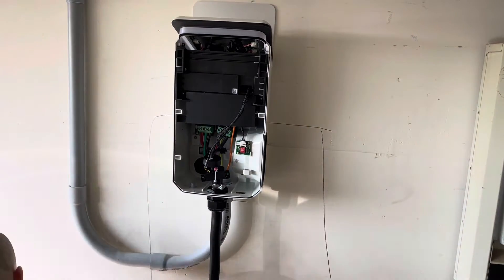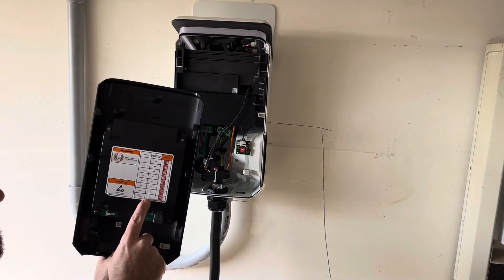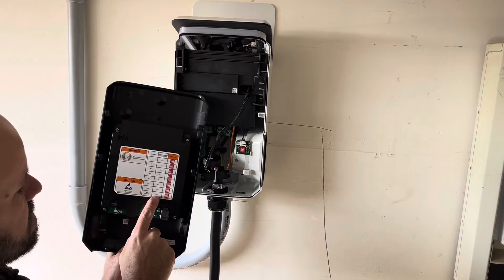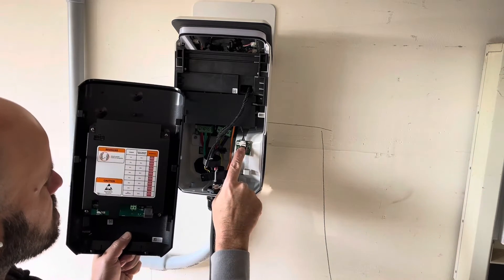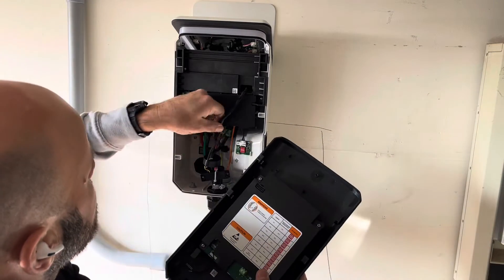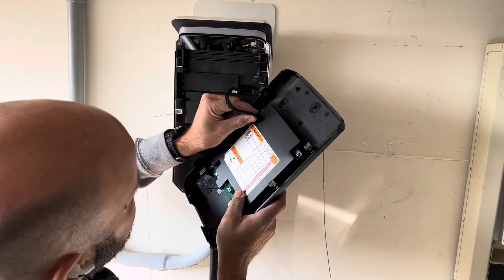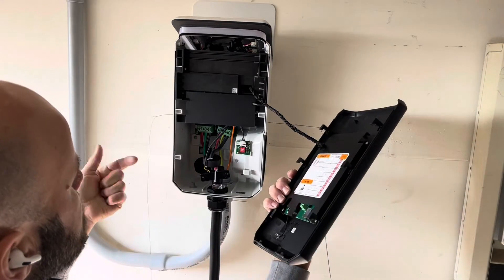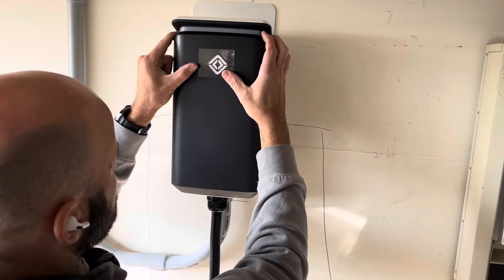On the inside of the cover it actually tells you — we're going for 48 amps, which is the default. It's a 60-amp breaker, number six wire, and all three dip switches need to be in the on position, so that's already done. We're going to take this wire and reconnect it to the face, and everything else is good to go. Drop the cover, put it on, drop it into position.